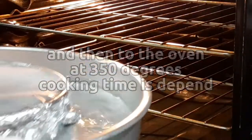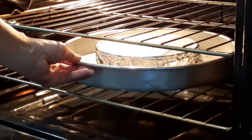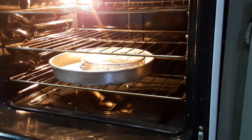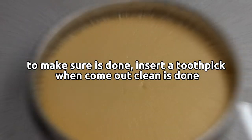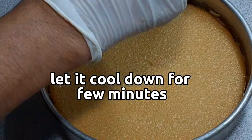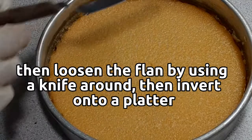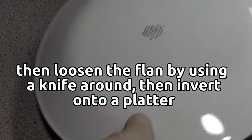Cooking time will depend. To make sure it's done, insert a toothpick — when it comes out clean, it's done. Let it cool down for a few minutes, then loosen the flan using a knife around the edges, then invert onto a platter.